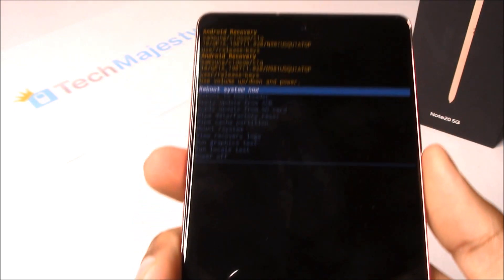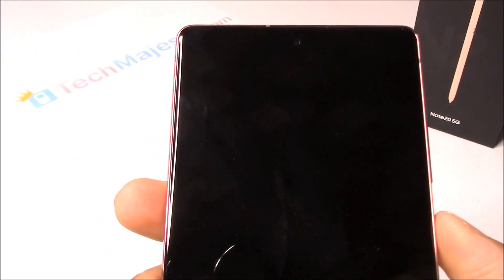Data wipe complete. Now we will go ahead and click on Reboot System Now.